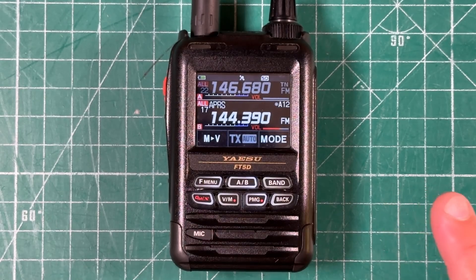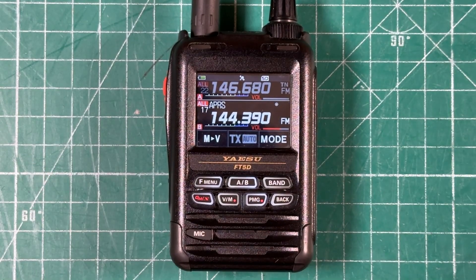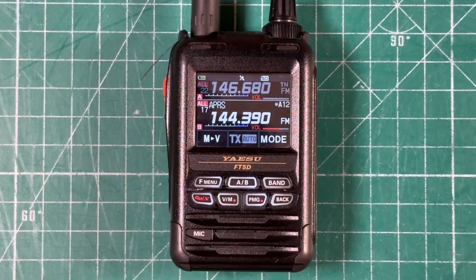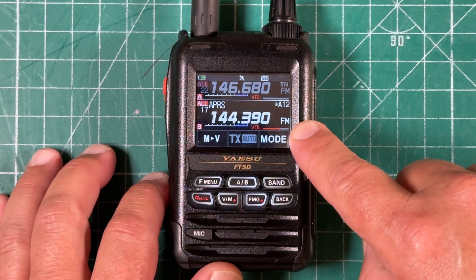This video is going to be specifically for the Yaesu FT5D. Lots of different radios have lots of different menu configurations for navigating APRS. We're going to focus on the FT5D. The first thing you need to know is the APRS frequency is 144.390, and it's FM.